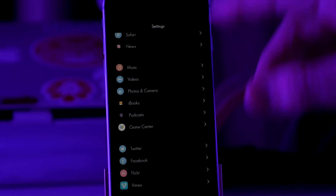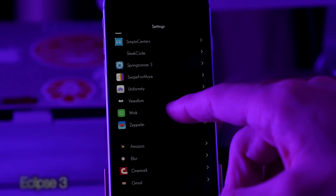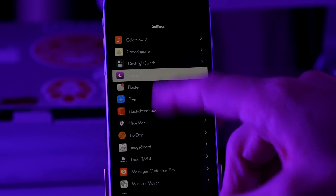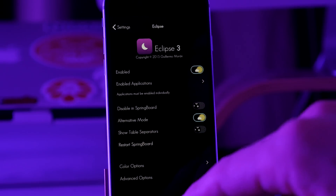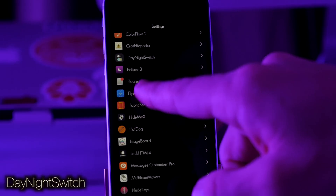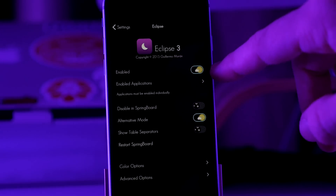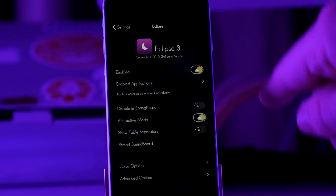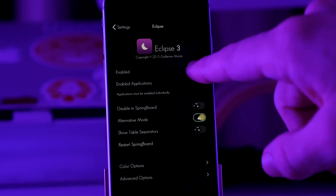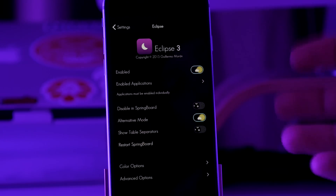Now if we go ahead and jump into our settings, you can see that I have a nice dark theme, and this is due to Eclipse 3. Just to show you my settings — before we get into that, I do have a different toggle here called Day and Night Switch. It basically just changes the toggles from night to day depending on if they're on or off. So if they're on, they're day; if you toggle it off, then it's just a moon, so it's night. You can see it kind of rolls in — I just think it looks cool and looks really good with this theme.